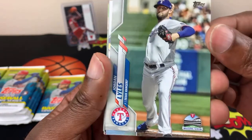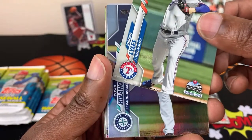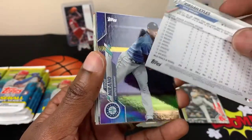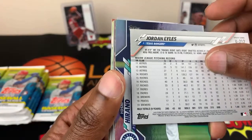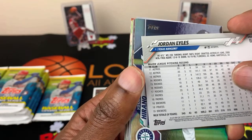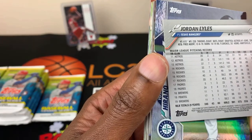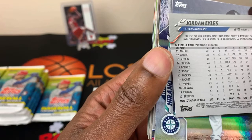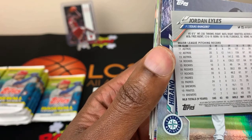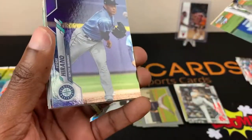Oh, what's this? Inaugural Season — Jordan Viles. That's a different type. Hartsville, South Carolina — I'm a South Carolina guy, that's right down the road. I'm gonna put that in the highlight pile just because of that.